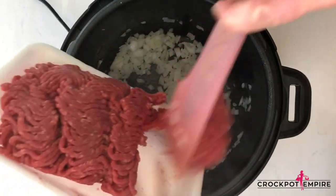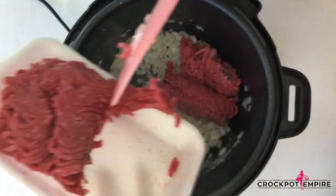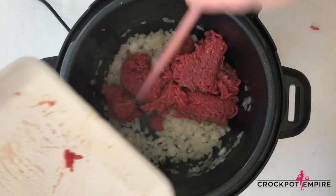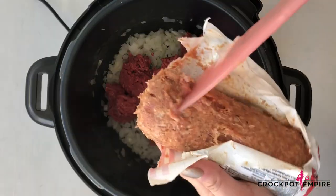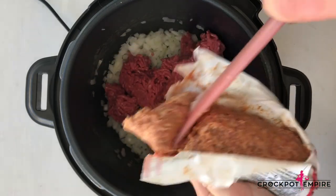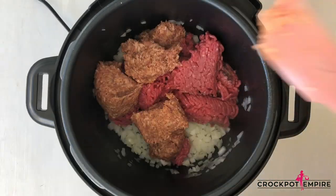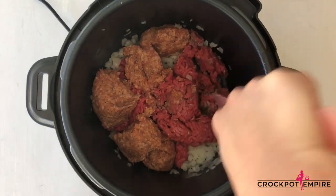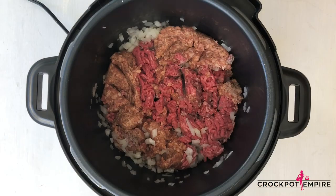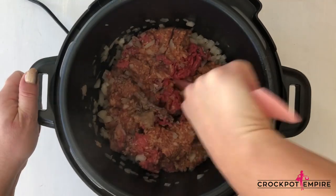Now it's time to brown our meat — we're going to add one pound of ground beef. And breakfast sausage; we're going to use hot today. Don't worry about it being spicy, it's going to meld together and create a beautiful flavor combination. We're just going to mix this together a little bit, let it start browning, and then we're going to add in some additional seasoning so we can build a layer upon layer of spice and seasoning and get this meat tasting really good.